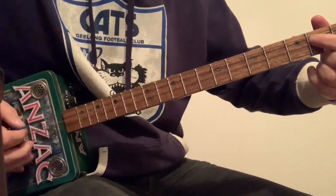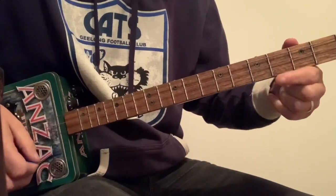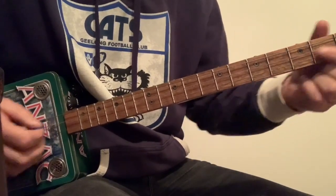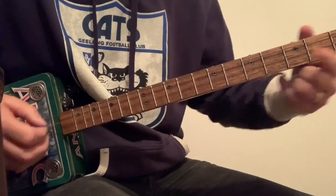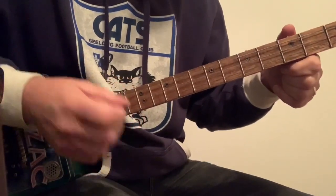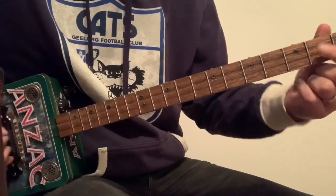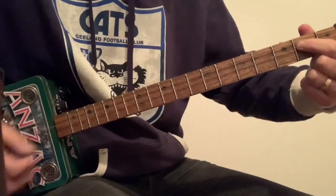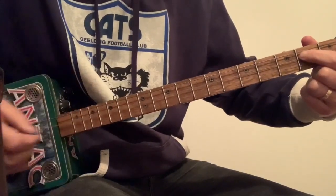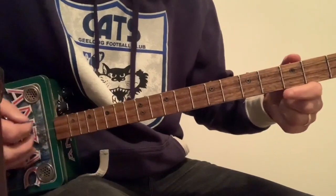And then the second part goes: second fret middle string, open, fourth fret on the low G. So second, open, middle string, fourth fret, low G, open G chord. And then we'll repeat the first part. Second part. Second part, first part.